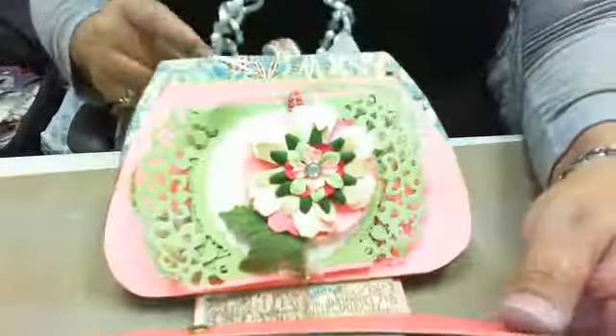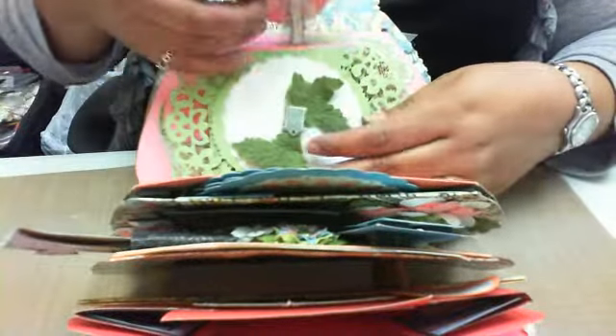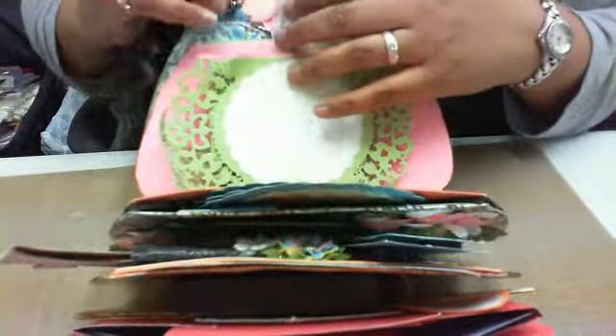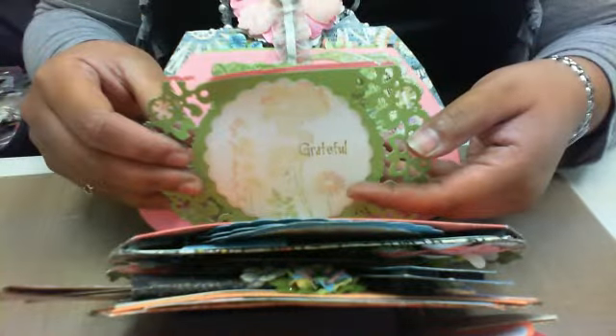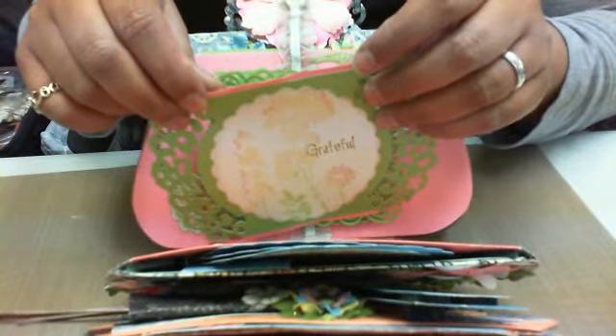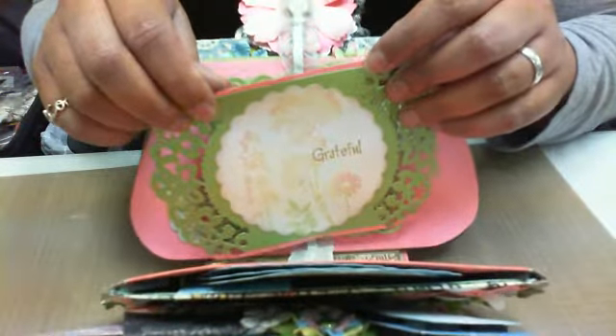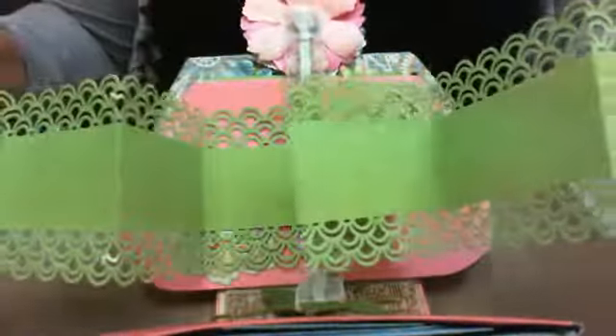Inside that pocket, this is again a magnetic closure on a ribbon. This is like a little fold-out — I don't know if you can see with the glare — it says 'grateful' and I did some first and second generation stamping. That's a Close to My Heart stamp. This is a fold-out — I wanted it like a photo album type thing. I just haven't chosen the pictures I want to go in here yet, but it folds into itself.